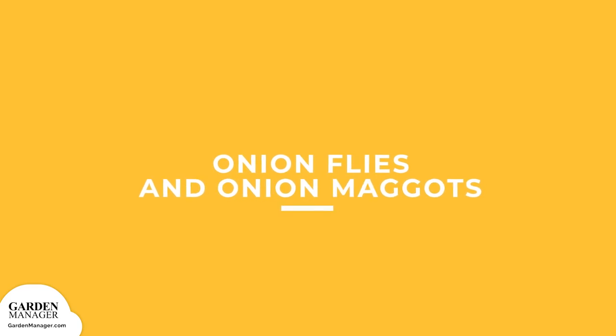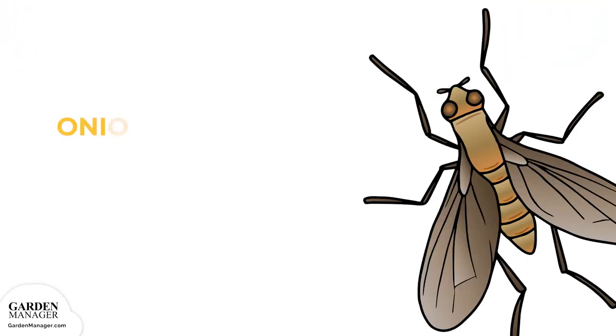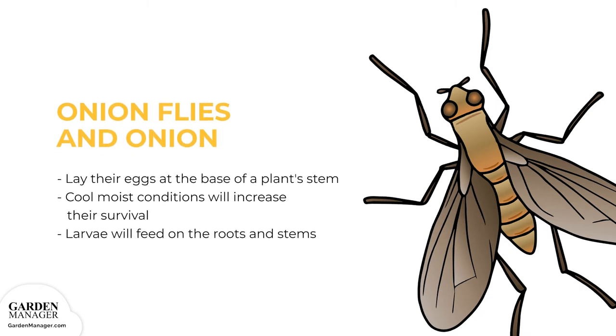Onion Flies and Onion Maggots: they begin as larvae (maggots) in the soil over the winter, then emerge as flies in the spring. Females typically lay their eggs at the base of a plant's stem, and cool, moist conditions will increase their chance of survival. The larvae will feed on the roots and stems of a plant, and the damage they cause can act as an entry point for soft rot bacteria.